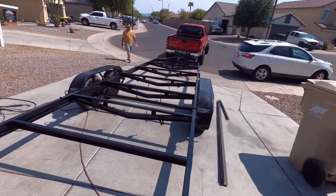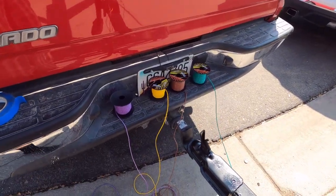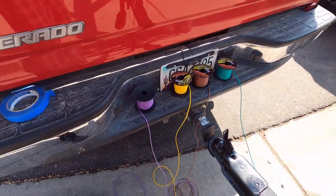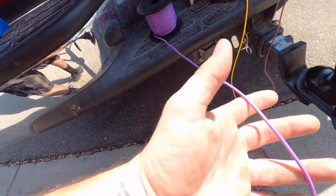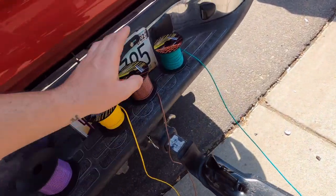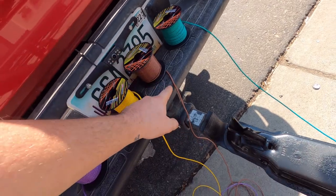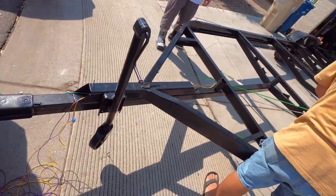Trailer wiring is always color-coordinated. We're doing a 7-pin here. We don't have lime green for the reverse lights like we should, but we're gonna use bright purple for the reverse lights. Our brown wire is gonna be our constant power for all our running lights, running all the way down the trailer.